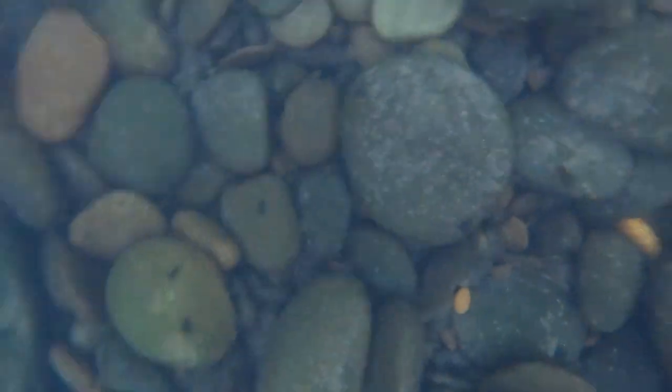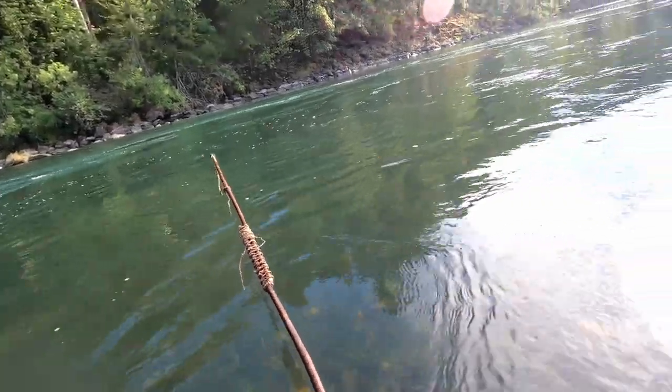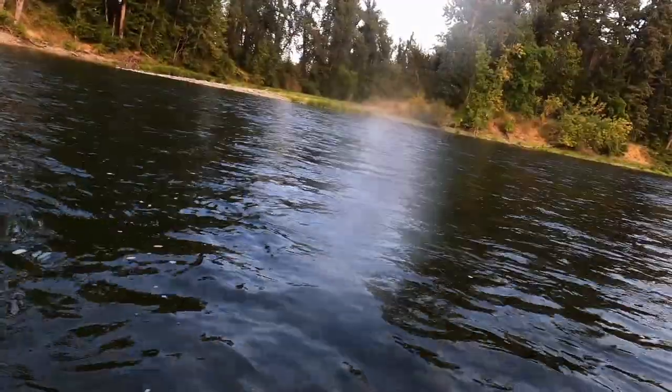Our camera came loose and fell to the bottom of the river. We had no idea where or when it had happened. So now what? Where do you even start to look for this needle in a haystack that could have fallen off just about anywhere in this giant river?